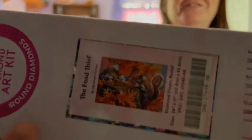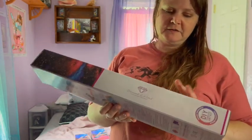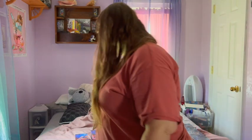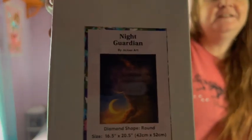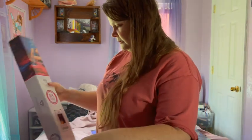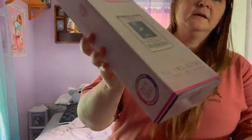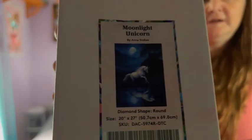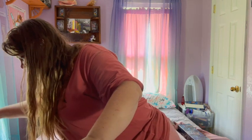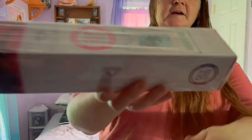Let's continue. This is The Food Thief, which I want to do for my dad, so I do need to get it done before October. I'll put it in the running because it's one I need to finish. Next is Night Guardian — I'm going to skip him for now, maybe October or November. Then Moonlight Unicorn — I think I'll skip that one too and save it for a January picture.